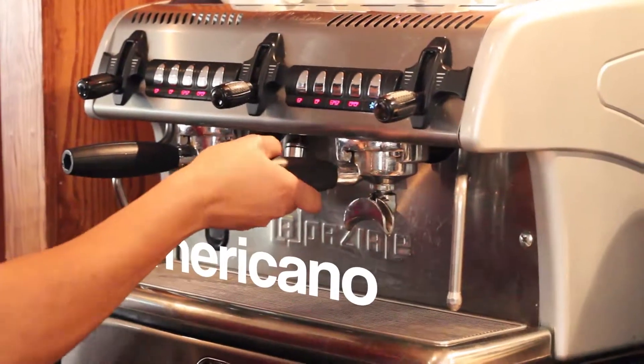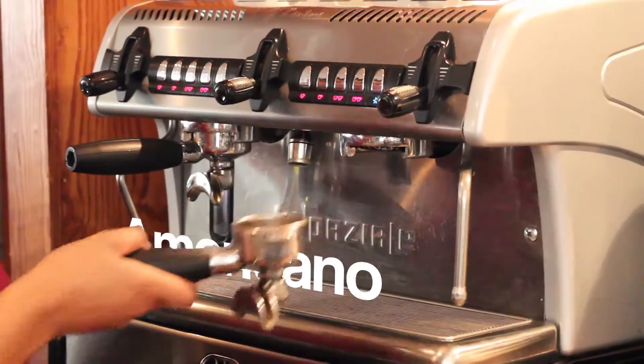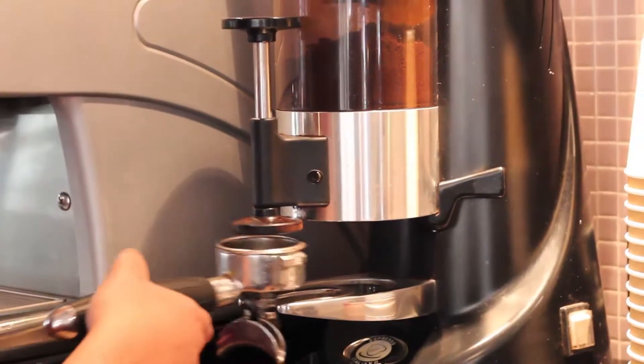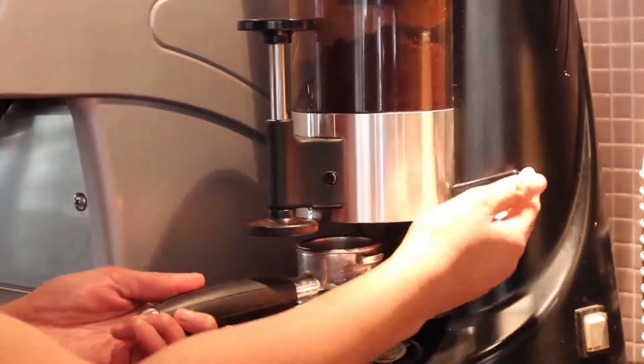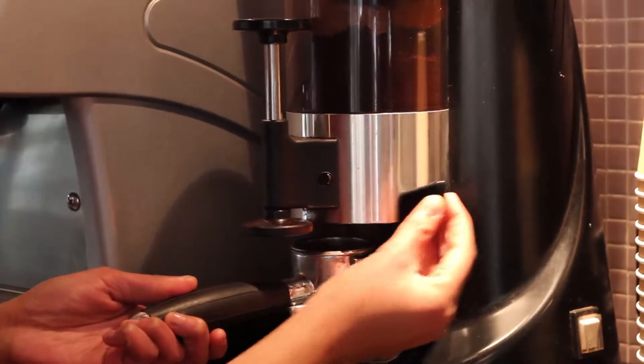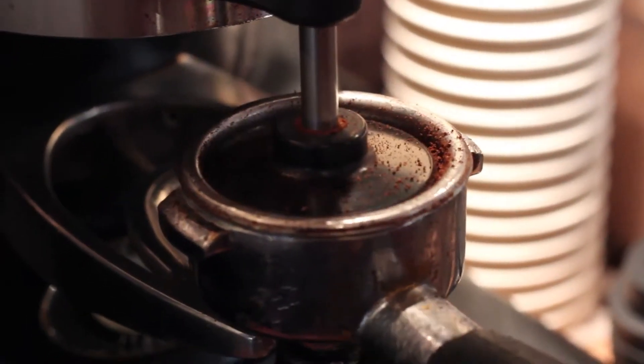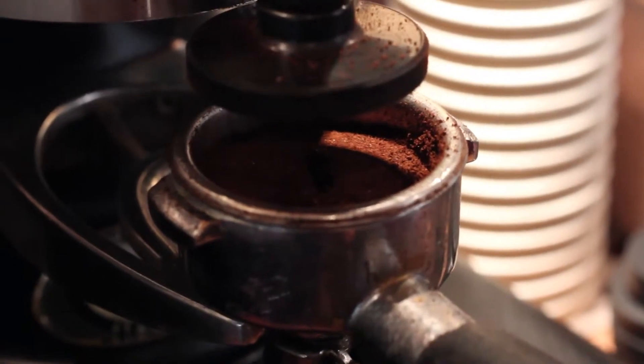When serving an Americano, dispose of the used grounds in the drawer and dispense two shots of fresh coffee. Tamp the coffee grounds and return to the coffee machine.